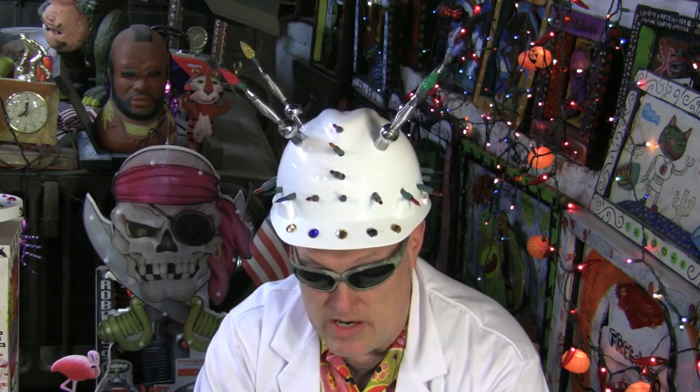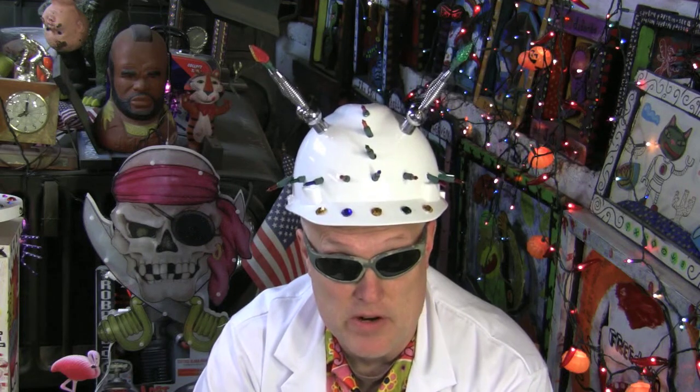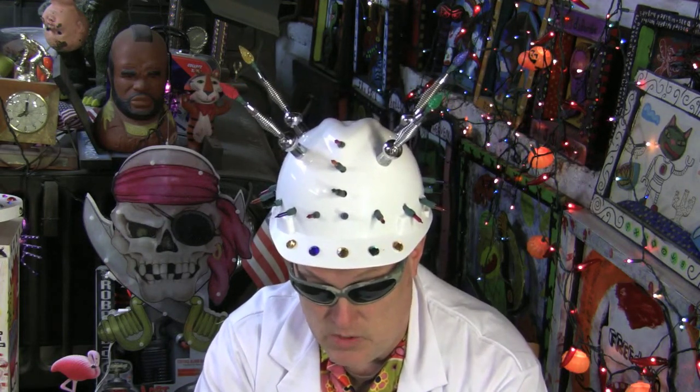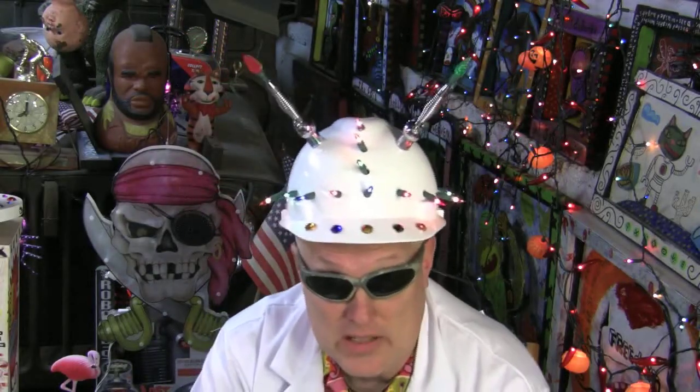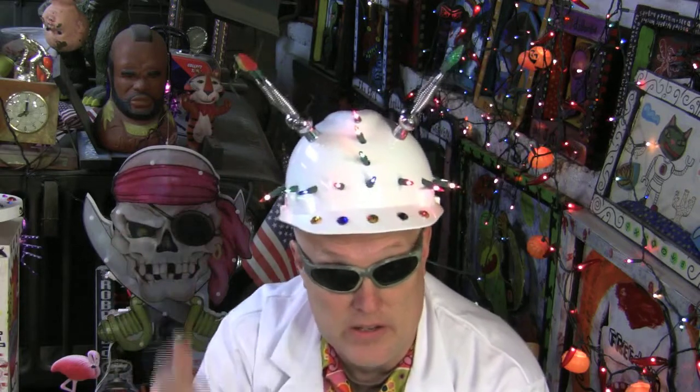Let me just turn it on. This is the first time I've turned it on, so this is just a test. I hope things go okay — I'm not exactly sure what to expect. Let me just turn it on. There. Everything's turned on. You can probably tell it lights up. That's just the energy coursing through the helmet, just to let you know that it's on.